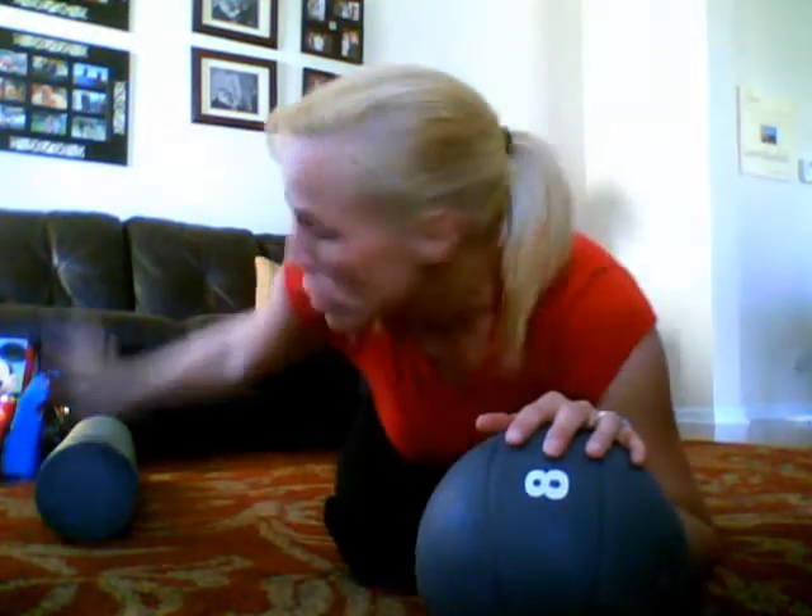Hey guys, it's me again. So the second plank position is a little different. We did the elevation with the upper body with the foam roller. Now we're going to do the elevation with the lower body with the medicine ball.